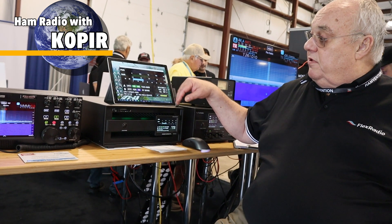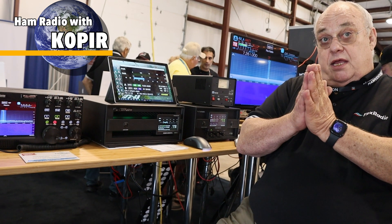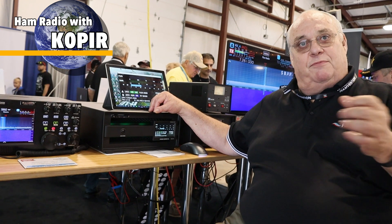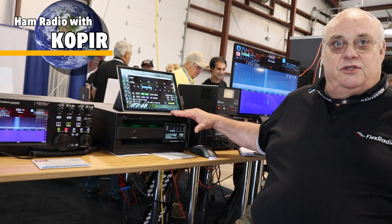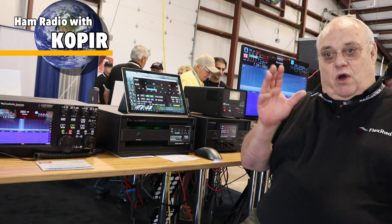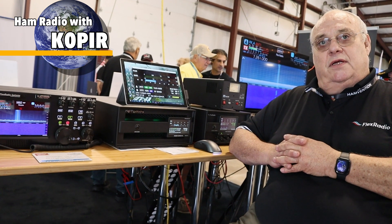Since it's an SO2R amplifier, there are two sides — A and B — and they're independent. You can't use them at the same time to transmit, but you can have a Flex radio connected to one side and something else connected to the other. So if you have one radio, you can still use it with another radio without a problem.